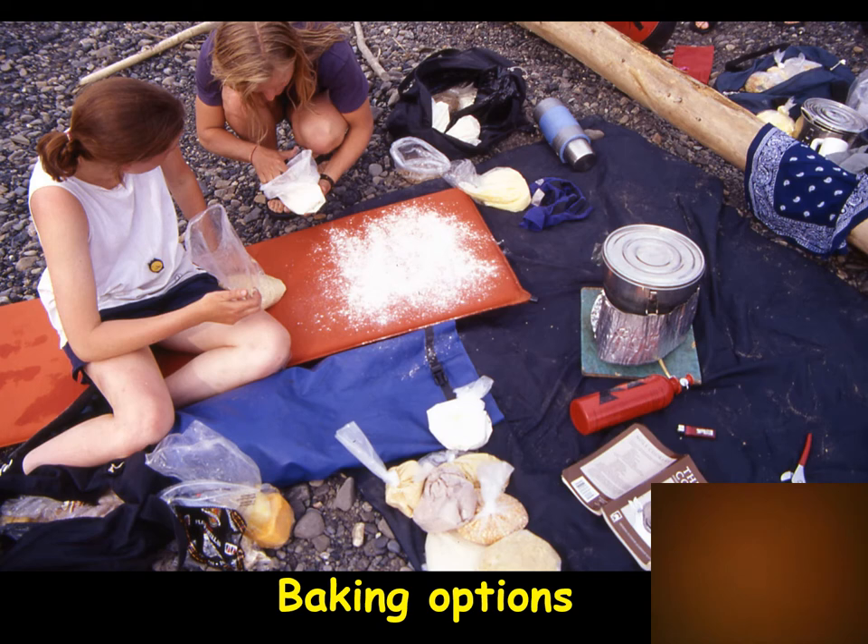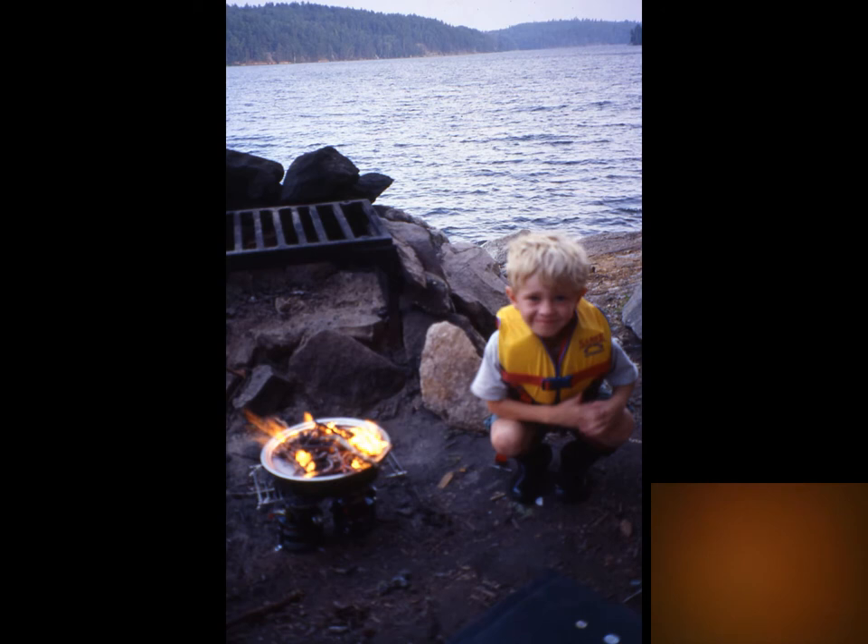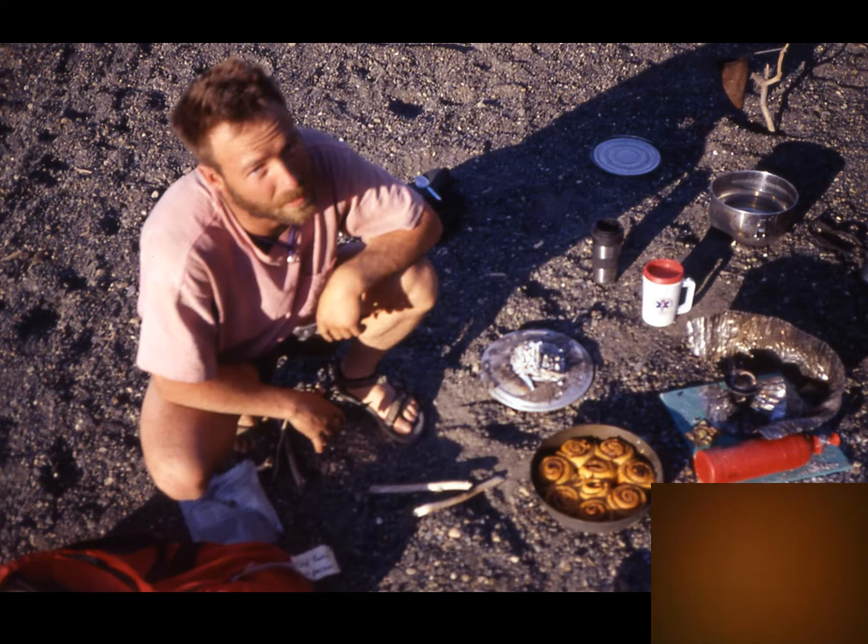To set up a backcountry baking system: take a big skillet with a lid, put it on the stove for heat from below, and get a small twiggy fire going on top of the lid — very much like a Dutch oven with briquettes, but using a twig fire instead. Here you can see two stoves underneath the skillet with its lid, a little twig fire on top, and something delicious baking underneath. The result: sweet rolls from yeast dough — brown sugar and oil or margarine — absolutely amazing.